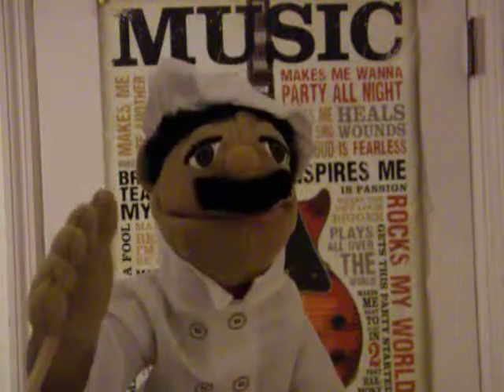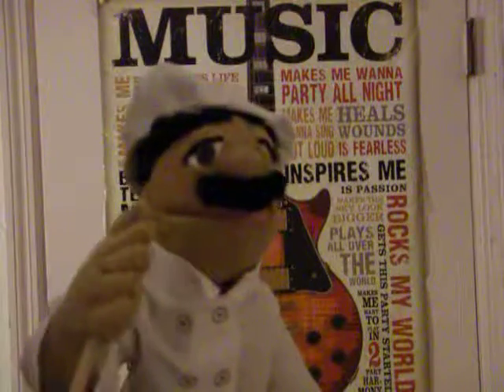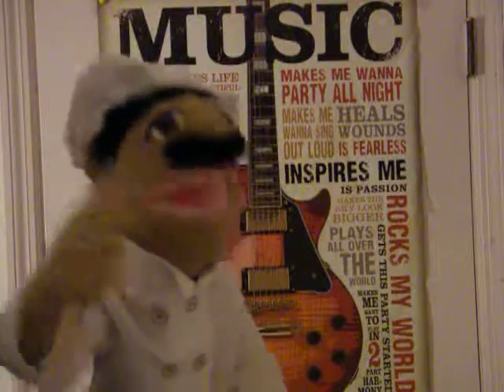Hello! Today I am going to make the Baldoli pasta on Christmas Day. Let's start with the first recipe.